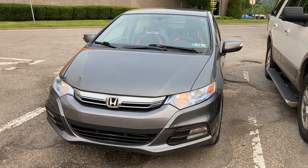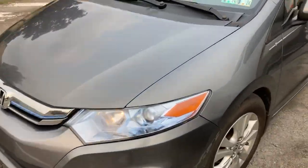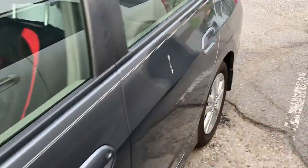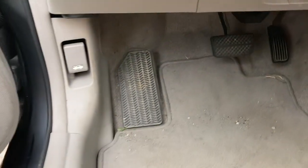So you want to know how to open the gas cap of a 2012 Honda Insight. Step one: find a Honda Insight. Step two: usually the gas cap opener will be somewhere down here, but as you will find, there is not one there.